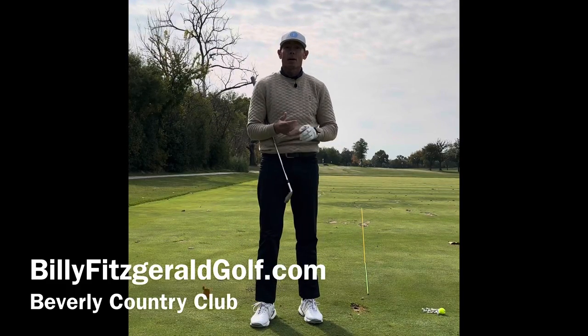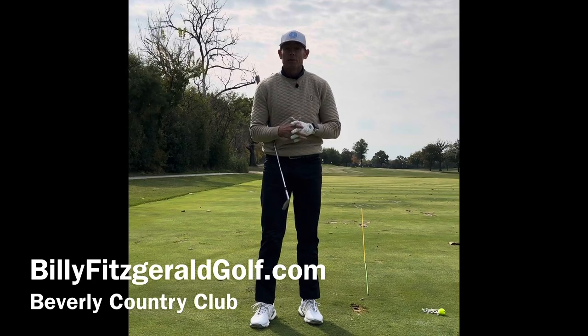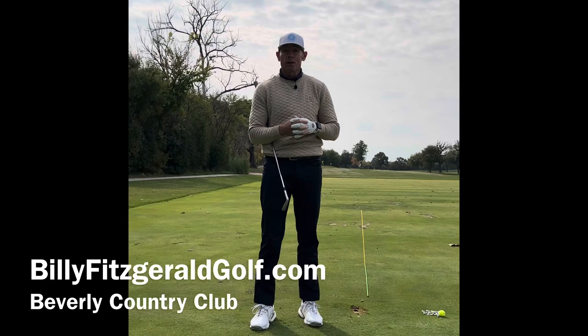Like and subscribe to my channel Billy Fitzgerald Golf for all tips on golf. If you'd like a live lesson or want to send me a message, visit me at billyfitzgeraldgolf.com.